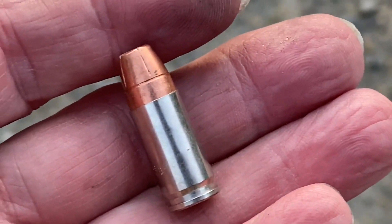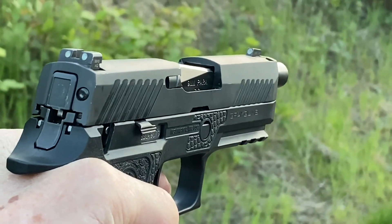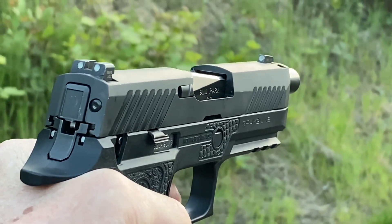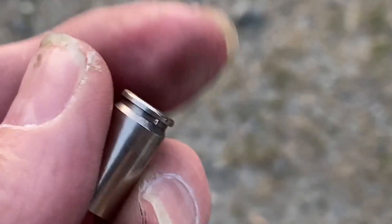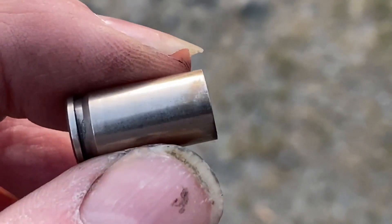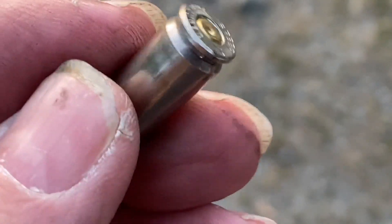Last but by no means least, 147 grain Speer G2. I'm not so much liking the amount of recoil this puts out with no locking system. Ouch. No bulging, no damage, nothing. That should say something — out of a straight blowback P320 with no case head support. Remember kids, don't do this at home.